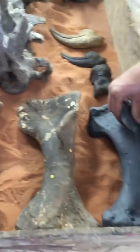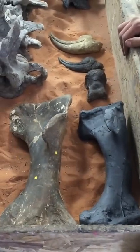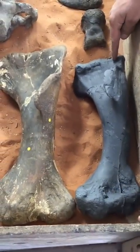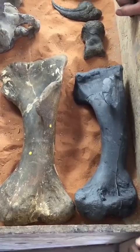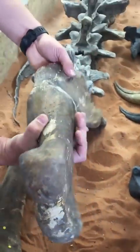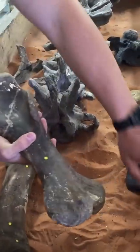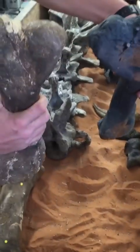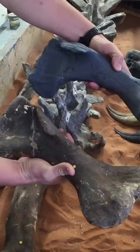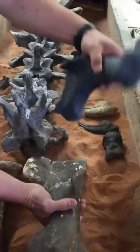Next to it we have a cast humerus - left humerus of Allosaurus fragilis. This is UUVP 6000, so a very large Allosaurus. And this is Torvosaurus tanneri from the BYU Earth Science Museum collection as reference. You can see it's structurally much different and much more robust. This was a much larger animal.